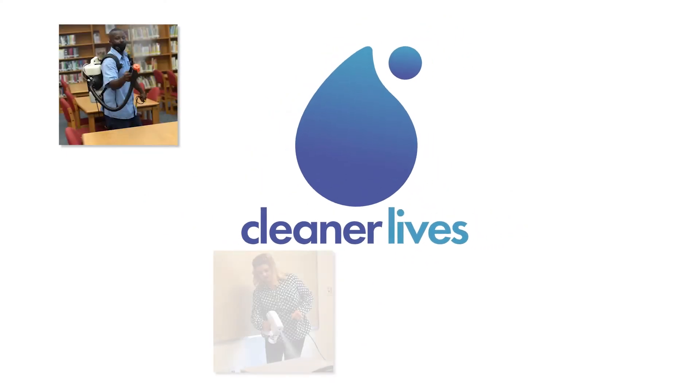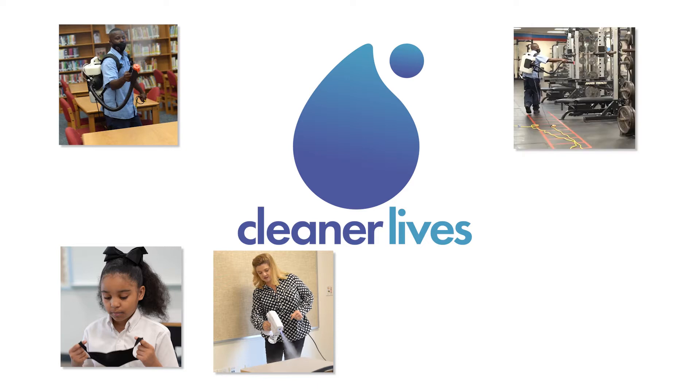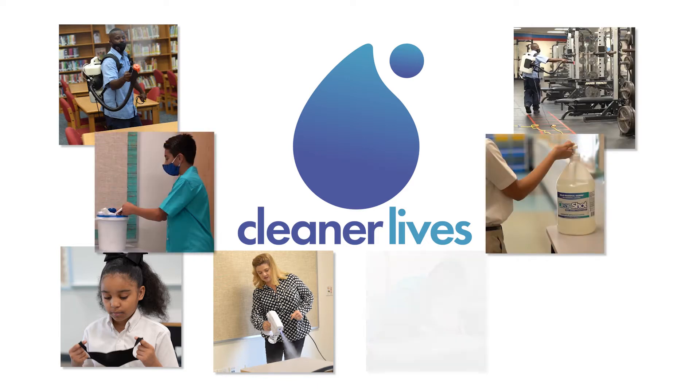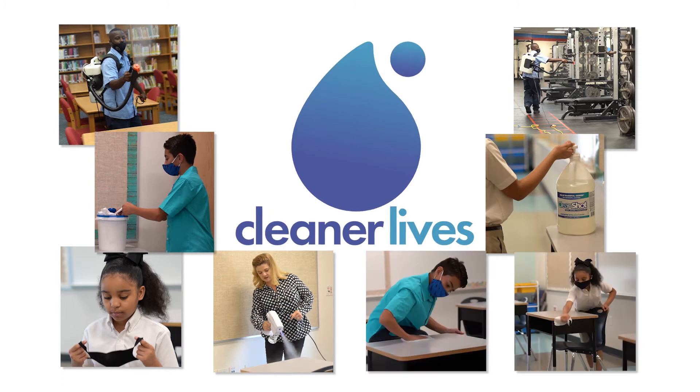There's an exciting new program available to your school district now that actually neutralizes germs, bacteria, and viruses on every surface in your facilities all day, every day. It's from Cleaner Lives, and it works in five simple steps.